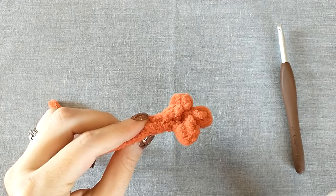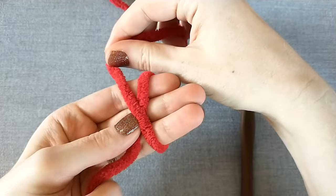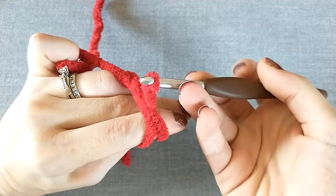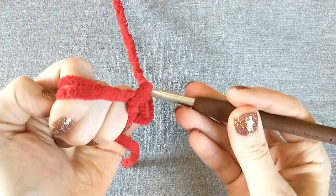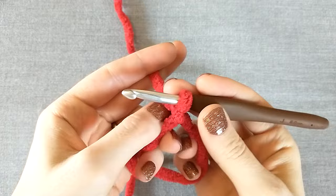The first thing we're going to do is start with a magic ring. Lay the yarn across your hand, pinch it with your thumb, wrap it around three fingers and put your thumb on the X. Go across the back of your hand and grab it with your pinky, stick your hook up under there, grab that second loop and turn it. Then grab the yarn held by your pinky and pull the yarn through — and there's your magic ring. It does get easier with practice.